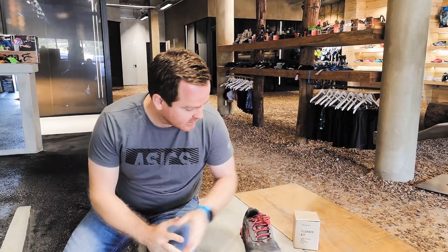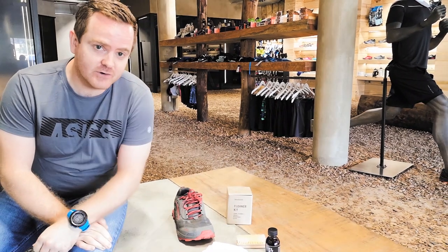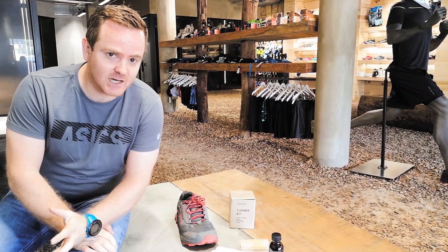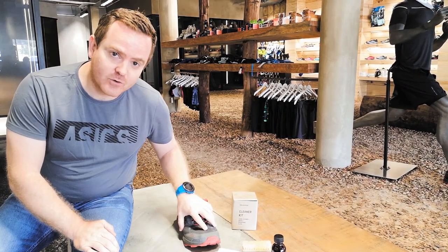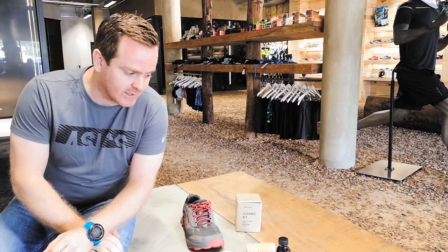One of the products that we genuinely recommend is a product called Sneaker Wrap. It's incredibly cost-effective, very easy to use, looks after your product, cares for it, extends the lifespan. It's an antimicrobial, so it stops bacteria from growing and allows you to look after your shoes very easily.